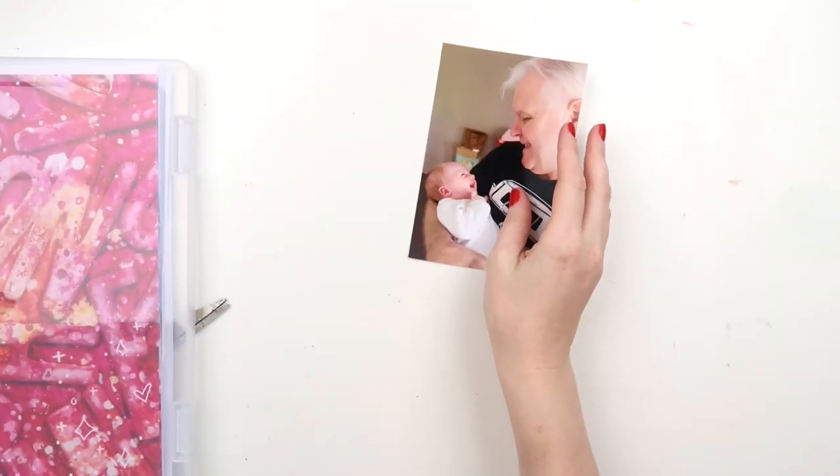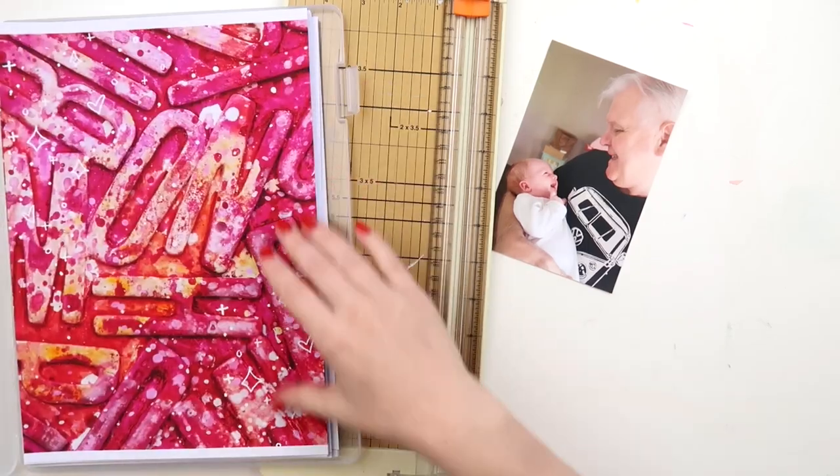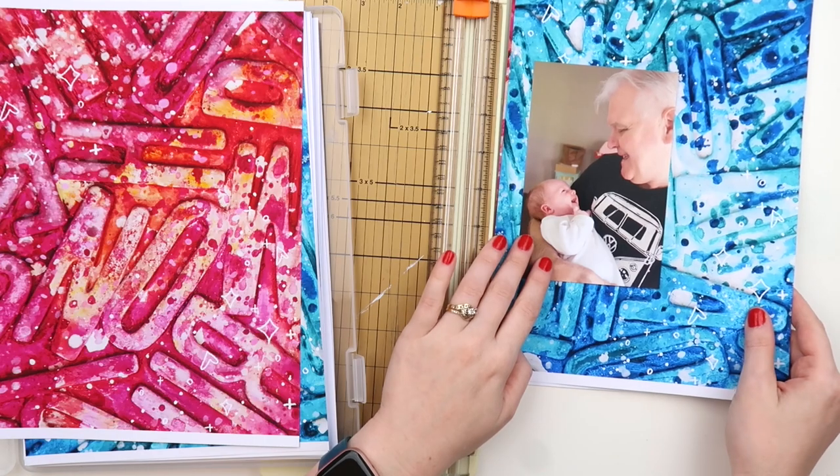What's up Scrappy Peeps? It's Adele from Inky Quill and today I'm scrapping one of my favourite photos of Violet as a newborn with my dad, and I just absolutely love this photo.